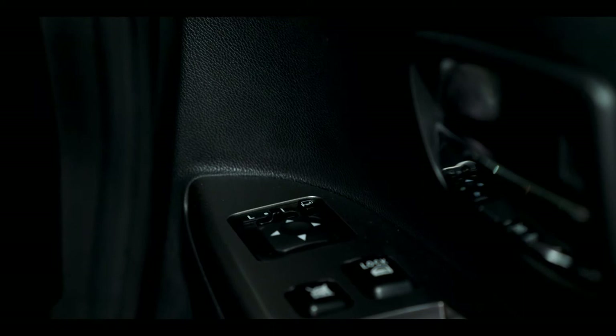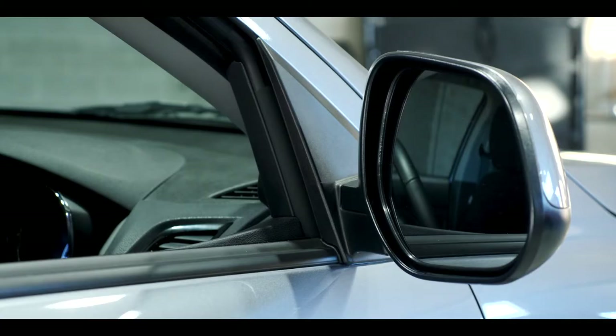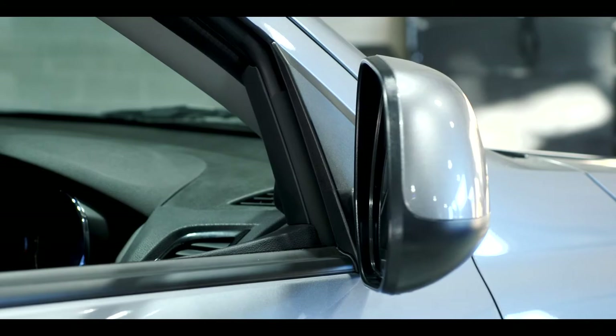Once our seating position and steering are adjusted, we need to get our side mirrors set into place. On the driver's door panel in the top right corner you'll notice there's an L and an R button for left and right with some arrows — adjust those arrows left and right to get everything set. If you're parking in a confined space, you can also bring your side mirrors in by pushing this button here and they'll automatically fold in.